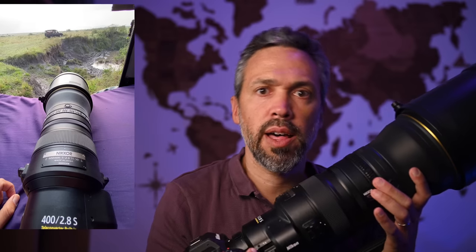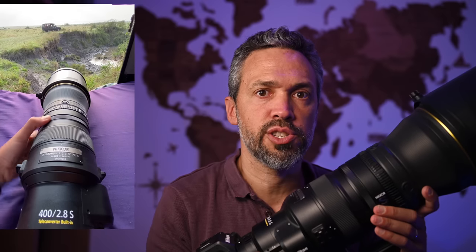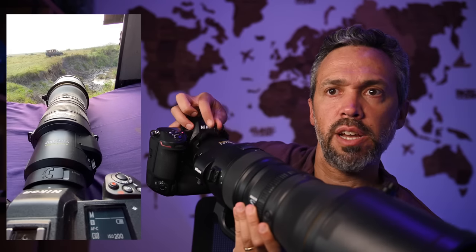There are four programmable buttons on the lens, plus one control ring you can use to change ISO or aperture, and a second ring that's also programmable. We've got the focus ring as well, a newly designed rear drop-in filter you can extract and reinsert, a function button, manual/autofocus switch, and a focus limiter from six meters to infinity.